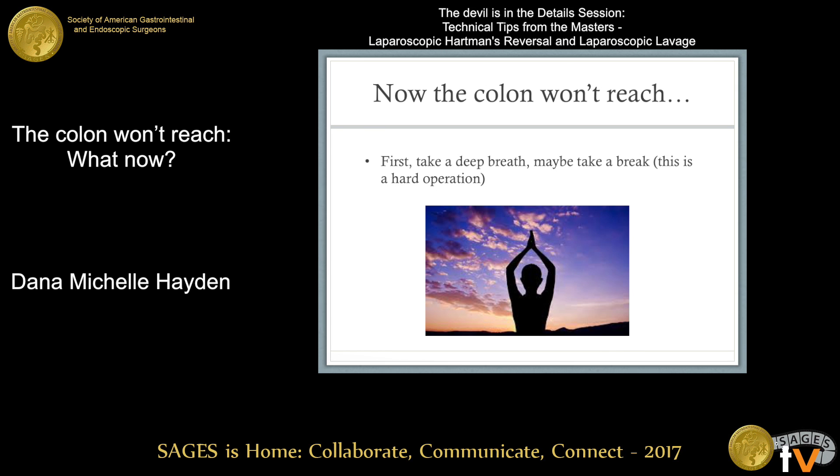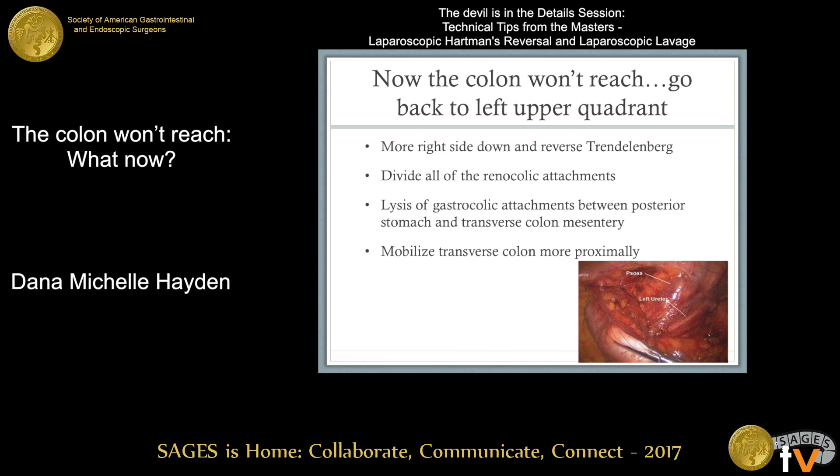If you do all these steps correctly and the colon still won't reach, first take a deep breath — maybe even take a break. This is a hard operation. The last thing you want is to start worrying about pulling the colon into the pelvis when you're frustrated or hungry. Once you realize the colon is not dropping into the pelvis, go back to the left upper quadrant. Position your patient into some reverse Trendelenburg and right side down. Divide all the renocolic attachments and look for gastrocolic attachments between the posterior stomach and the transverse colon mesentery — that transverse colon mesentery is our point of tension.